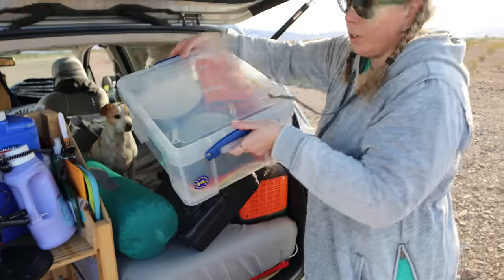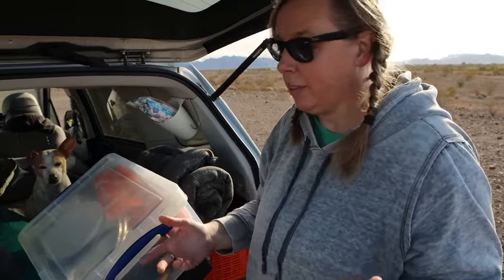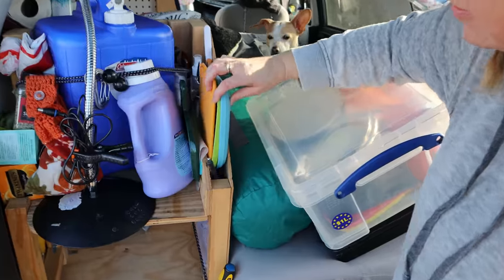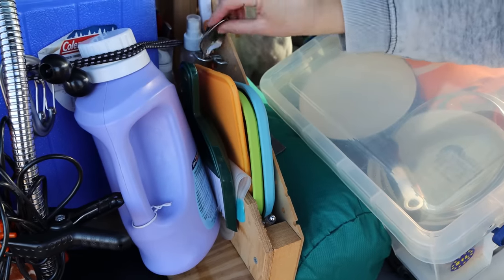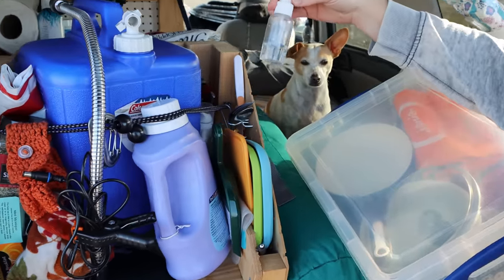I don't like cooking, so I try to avoid it as much as possible. The most cooking I'll do is just heat stuff up, so that's why I have a little stove and different pots. I've got some little cutting boards, some little plates, little utensils, and a knife.